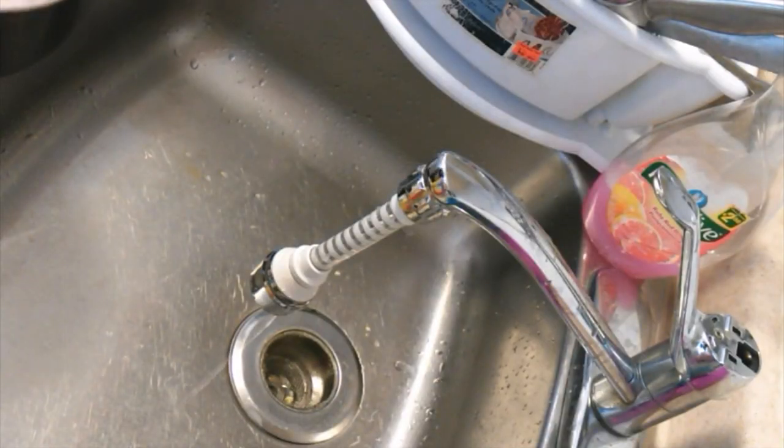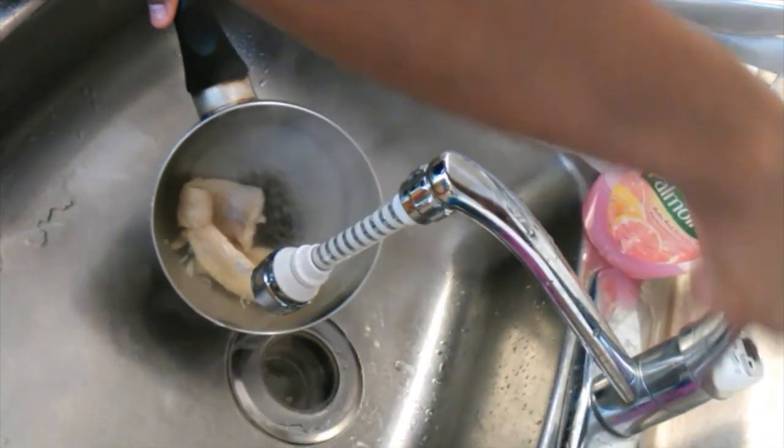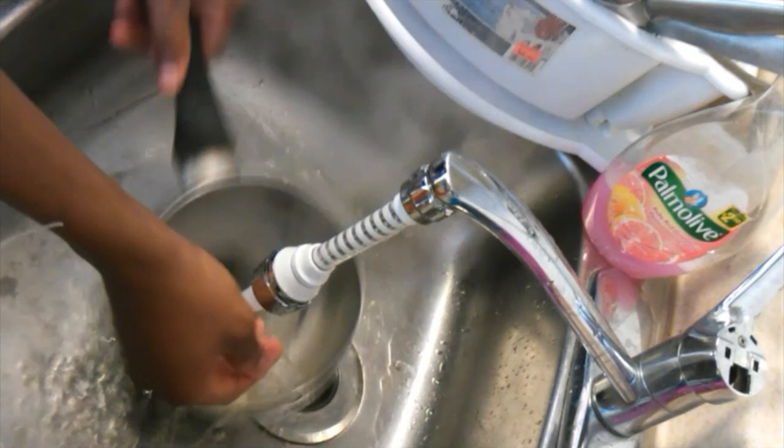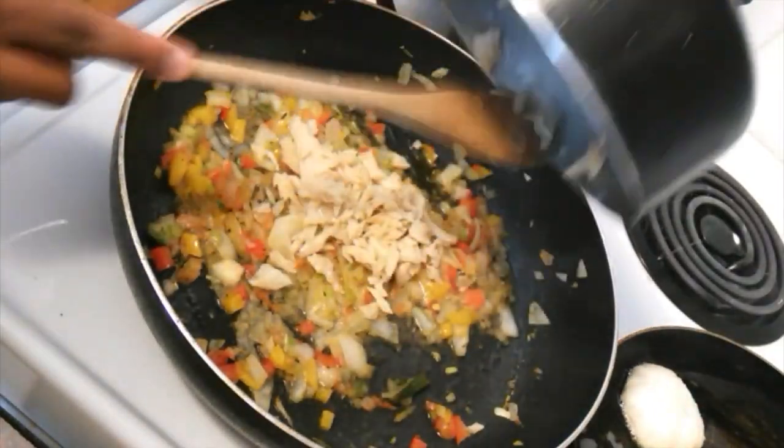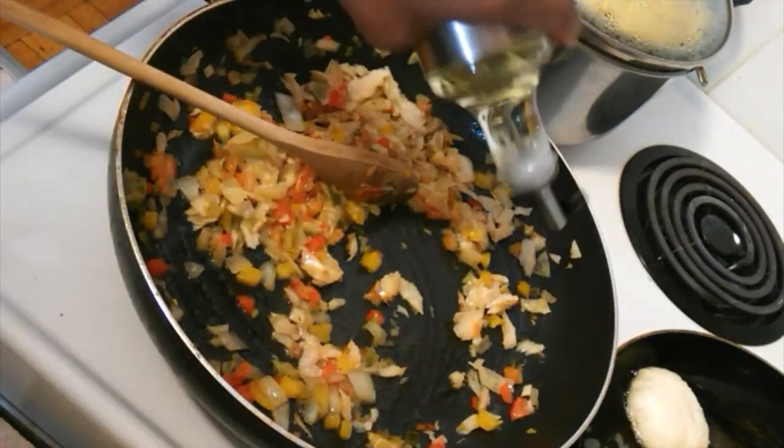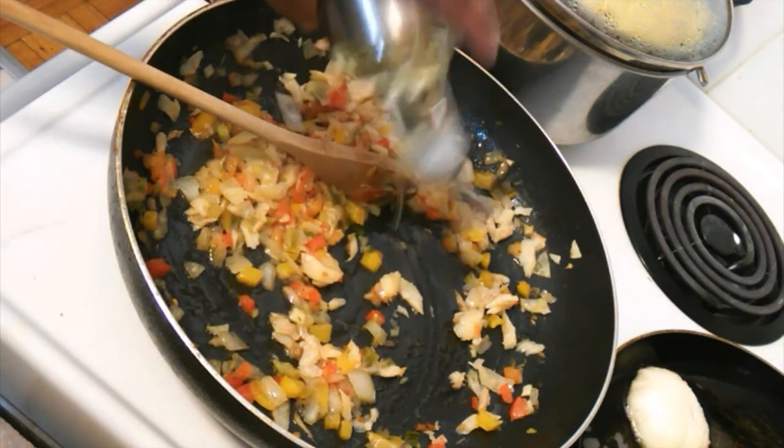My sawfish is all done now, so with some cold water I'm just going to cool it down and use my hands to flake it apart, removing any bones and skin that I don't want. This is the end result. After, you want to go ahead and add this to your pot and stir it around — I'm going to add a little bit more oil because my pot was drying out.